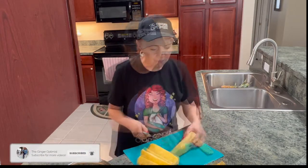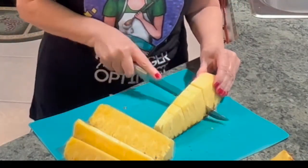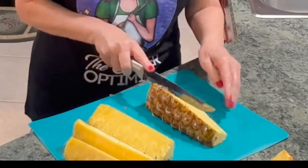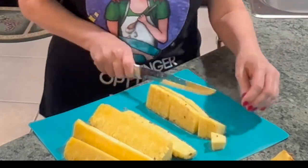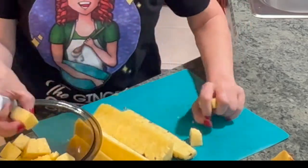So yummy. Alright let's do another one. So you don't have to be afraid of buying fresh pineapple at the store anymore. It's gonna save you money, because you can buy it already sliced or diced at the store, but it's gonna be a whole lot more money.